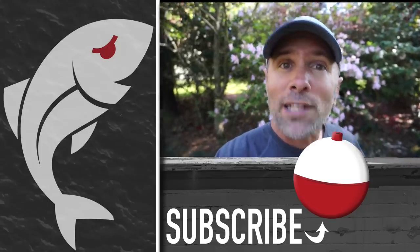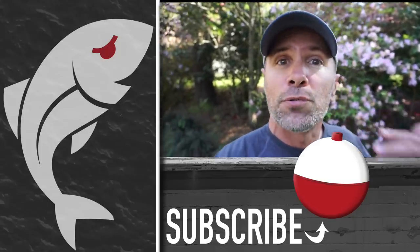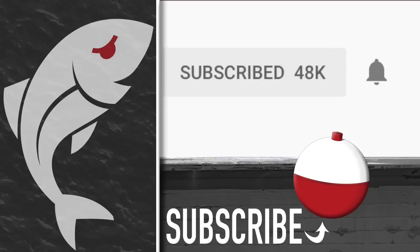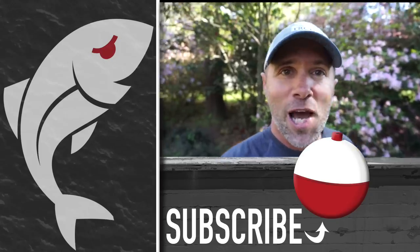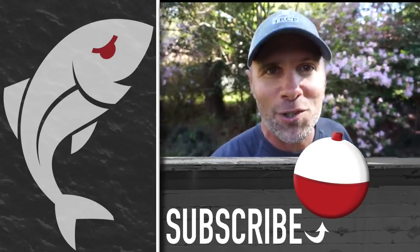If you got as much out of watching that video as I did putting it together, please give it a thumbs up. Also subscribe to the Marshman Masson channel on YouTube, and don't forget to hit the notification bell so you'll be notified whenever we post a new video. Until next time, if we don't see you poolside or in the marsh, we'll see you right here on Marshman Masson.